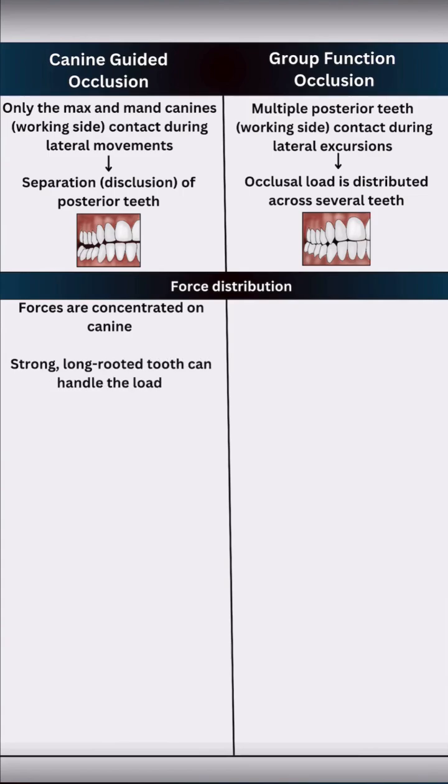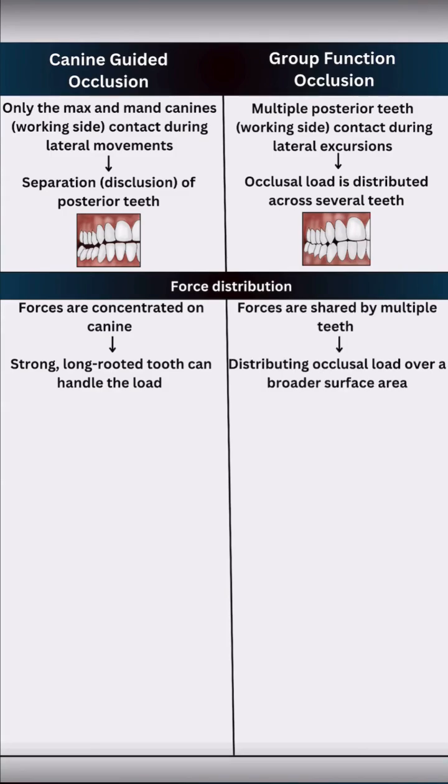Force-wise, canine guidance concentrates forces on a single, strong, long-rooted tooth — the canine. Group function spreads the occlusal load across multiple teeth, distributing forces over a wider area.